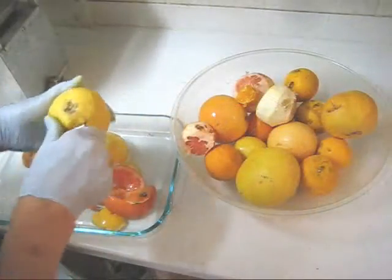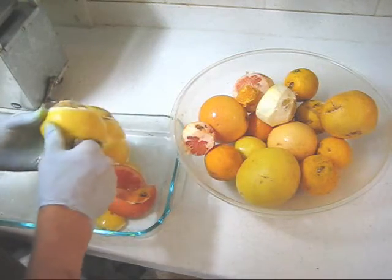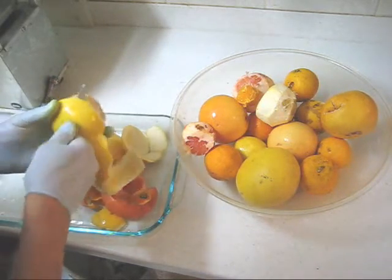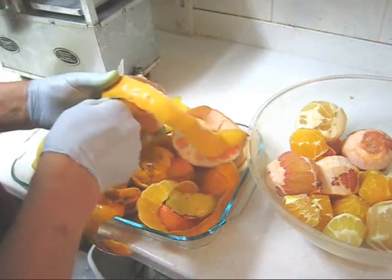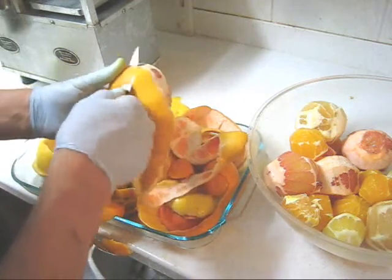I'm going to peel it over this container where we'll discard all of the rind. Here's the last of my citrus — I've got a combination of tangelos, oranges, tangerines, one lemon, pink grapefruit, and ordinary grapefruit.